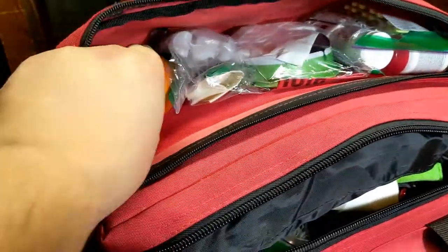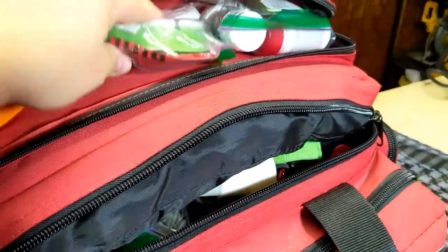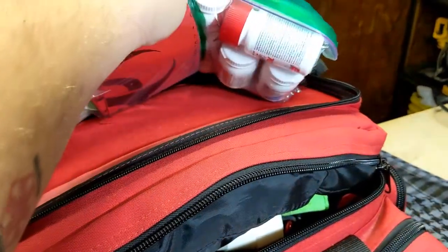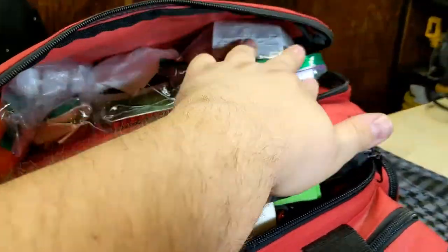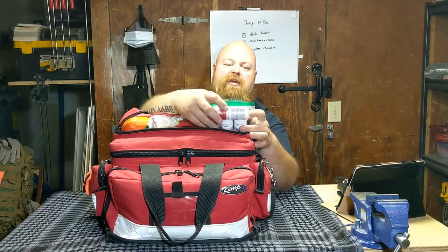This pocket has some things like a CPR pocket mask and some airway management items. It's got biohazard bags, vomit bags, different plastic bags, and then it has all the medications — just your common things: allergy medications, ibuprofen, Tylenol, all that type of stuff.